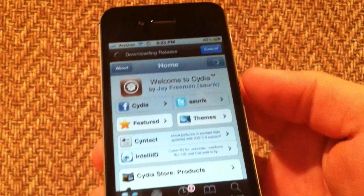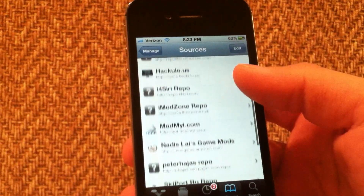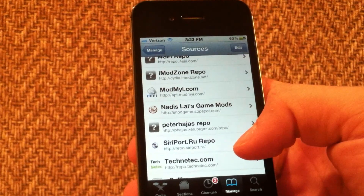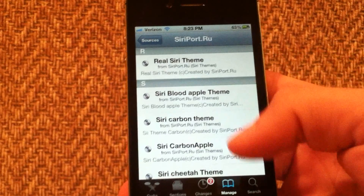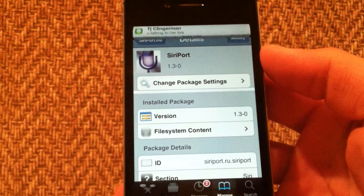Once you've got Cydia opened up, the first thing you're going to do is add the source that I'll have down in the description — it's repo.siriport.ru. Once you've got that source added, go into it, scroll down, and you're going to install Siri port — here it is right here.